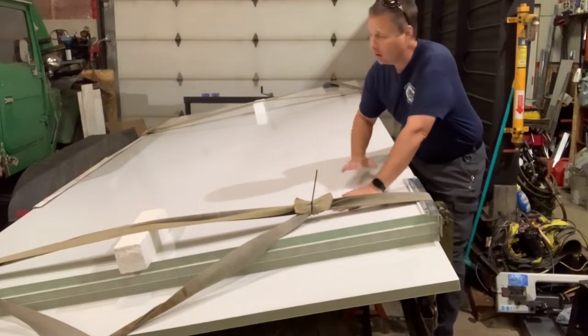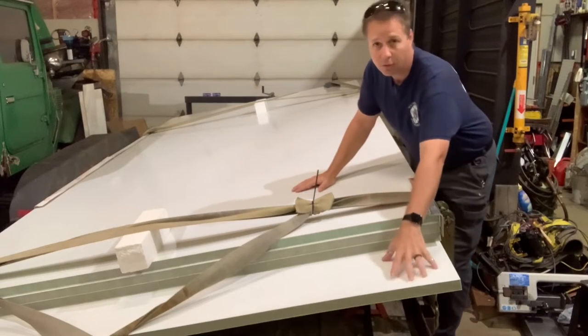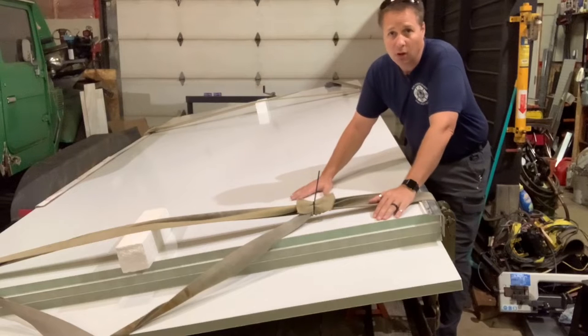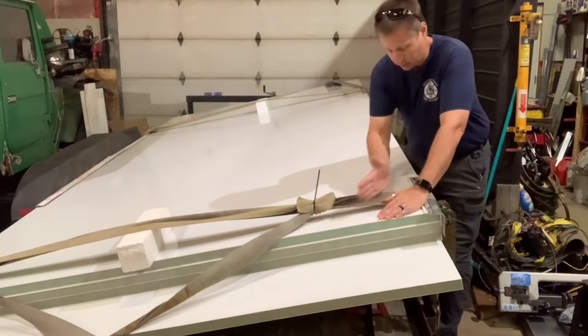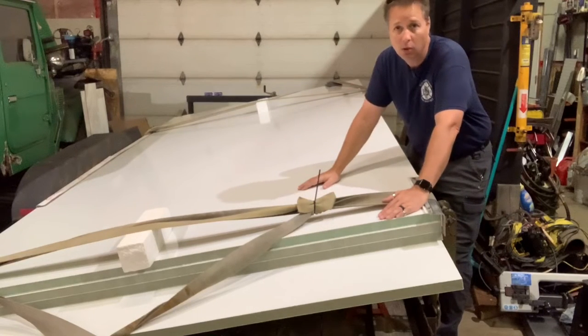These are the panels that I've purchased. They're all seven feet wide. Three of them are 14 feet long and the fourth one is 15 feet long. Two of these 14-foot long panels will be used to make my sidewalls. The only change I really have to make to them is getting a small corner off the back for the departure angle on the back lower corner of the box.